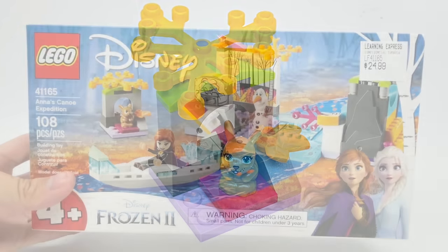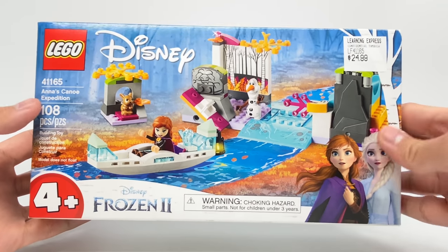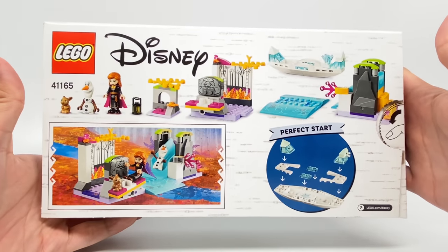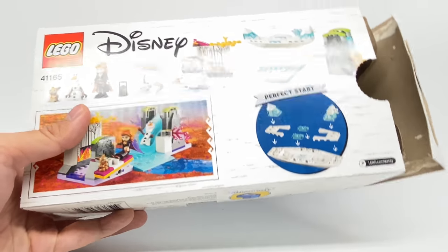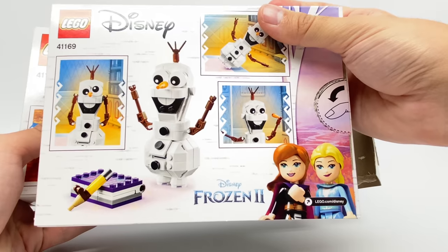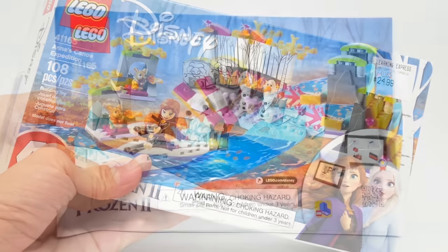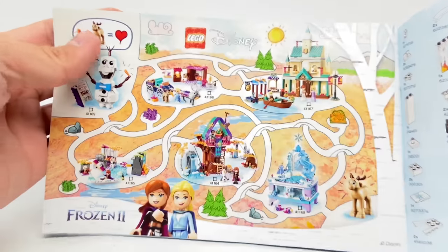Let's look at the packaging. The box makes it clear this is a four-plus set, but I still really like the border design. I also like the artwork at the back — though it's missing on this box. There's supposed to be artwork of Elsa and Anna in LEGO form on the back, like on this other one here. I kind of wish they'd put that on the front instead of just the CG versions of the characters. The instructions also have an ad for the other sets at the end.